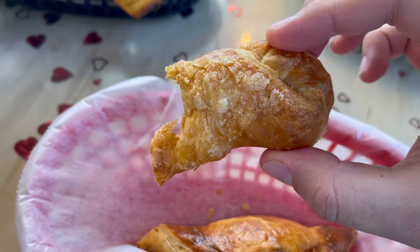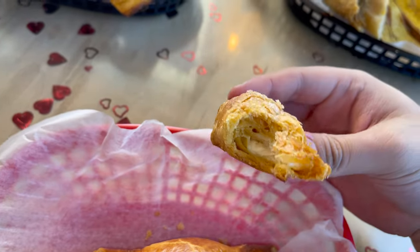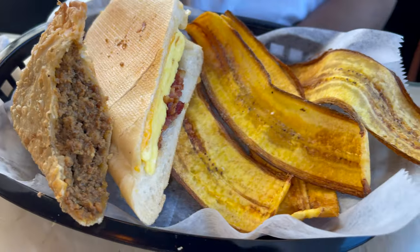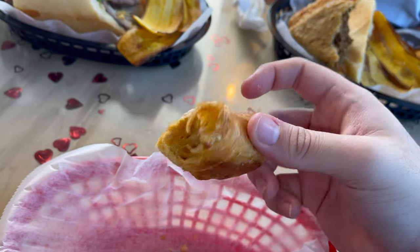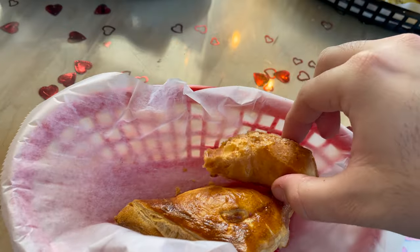Next we're going to try the quesito — a flaky pastry filled with cream cheese. This right here is very flaky; they put a little bit of sugar on top when it goes in the oven. It's usually a dessert, a good sweet and salty option that you can have with coffee. The cream cheese inside is really sweet and delicious, the outside is super flaky almost like a croissant, buttery in flavor, and there's a thin crunchy layer of sugar on top that adds to that salt-and-sweetness balance.